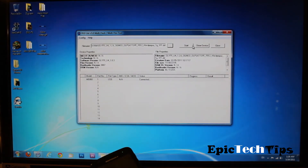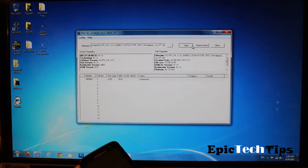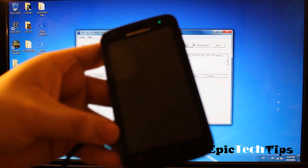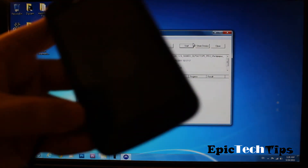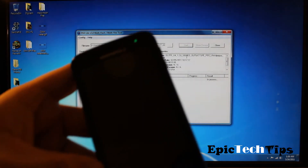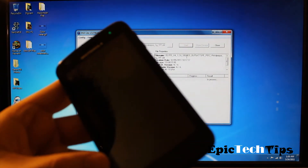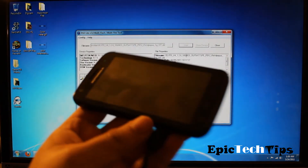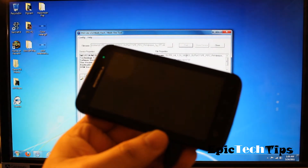After that's been selected, all you have to do is click Start and your phone will start to reboot. It's going to switch the device into flash mode and do its thing. This process usually takes about 10 to 15 minutes.